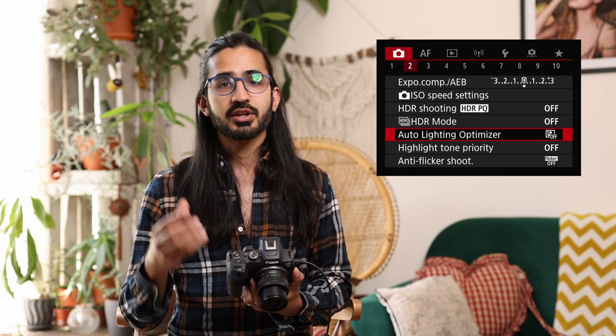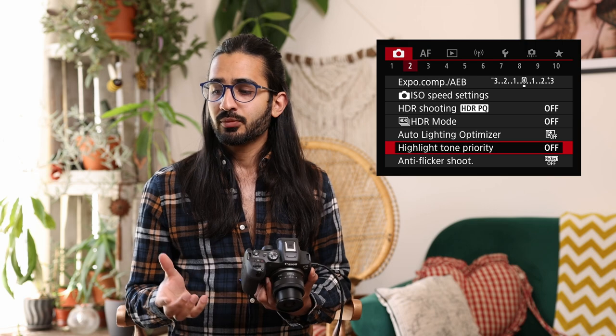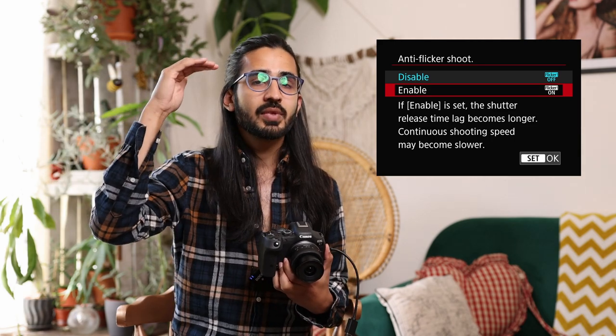Auto Lighting Optimiser is disabled in manual or bulb mode by default. In automatic exposure modes, it compensates for the person or subject in frame — if it recognises a person, it increases brightness on their face. Highlight Tone Priority protects highlights by adjusting exposure to prevent blown-out areas. At the bottom, anti-flicker shoot deals with indoor artificial lighting that flickers at the frequency of the electricity supply. In burst mode it slows the burst slightly but times the shutter to fire at the peak of that wave, giving consistent lighting in every frame.